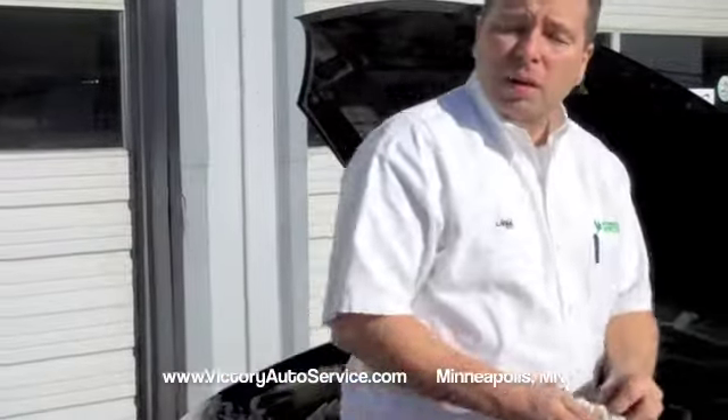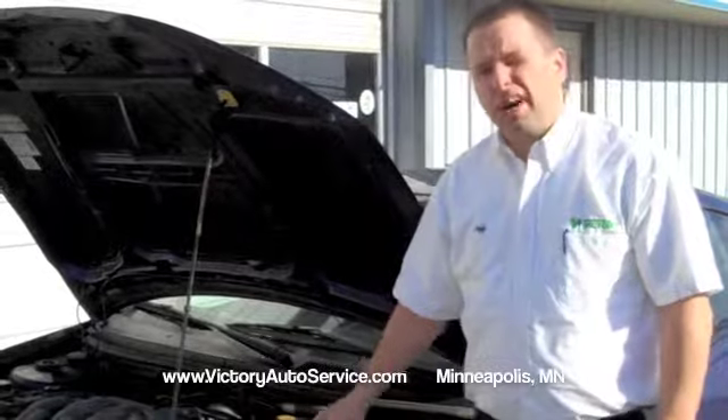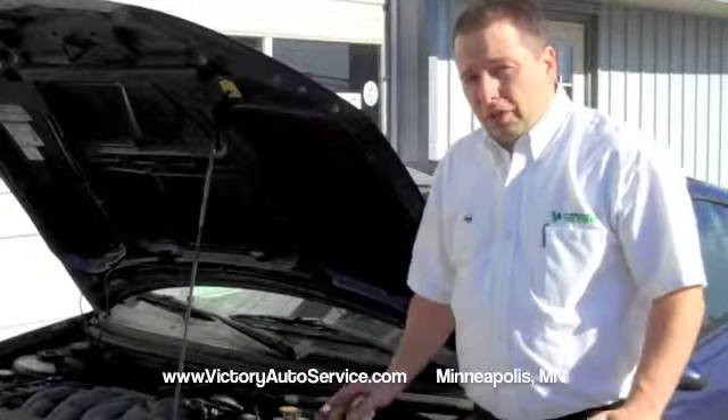One of the most important components of your automobile as far as fuel mileage is your air filter. When the air filter gets plugged, your gas mileage goes down. It's real simple.